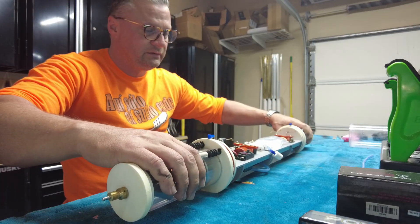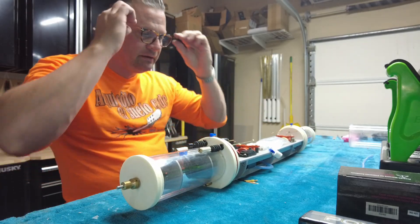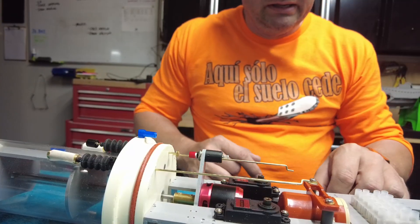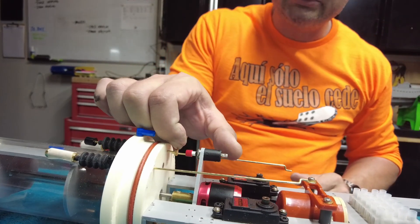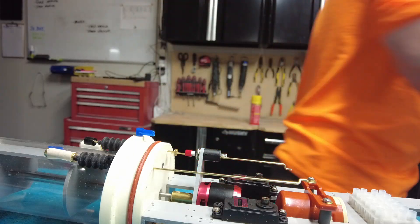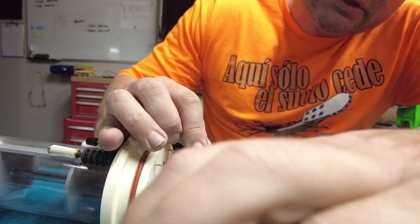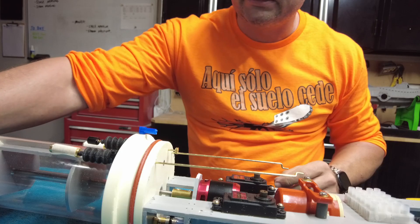We've got both sides of the cylinder together and we can put it together as a single piece in terms of all the wiring. So when we get to putting it together, it'll all just kind of match up. We're going to be putting in a remote on-off switch, so we don't need this little latching switch at all. We're just going to aggressively cut it off on both sides so we're not dealing with stuff we're not going to use. Let's set this aside — that's a spare parts bin.